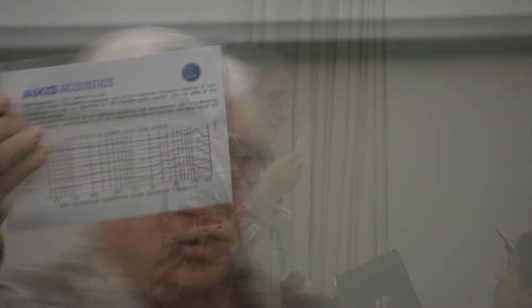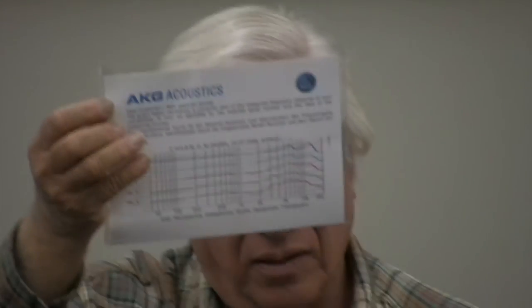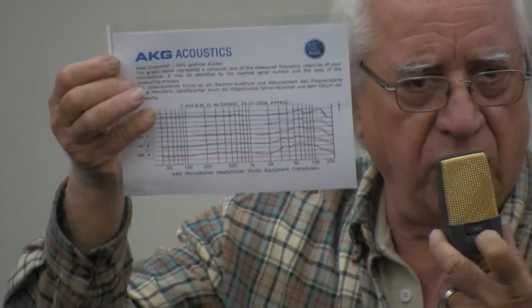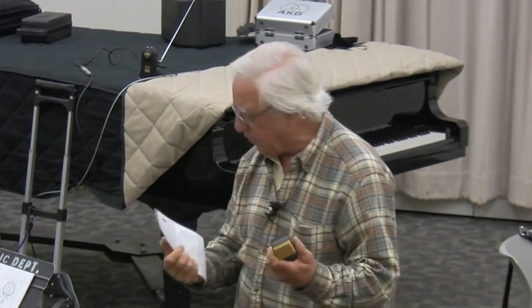The only thing you really need to see is that it's not straight. You see that? It's not straight — and this is a thousand-dollar mic. Each one of those lines represents a different polar pattern setting. This is a great mic I've been waiting for for 10 years.